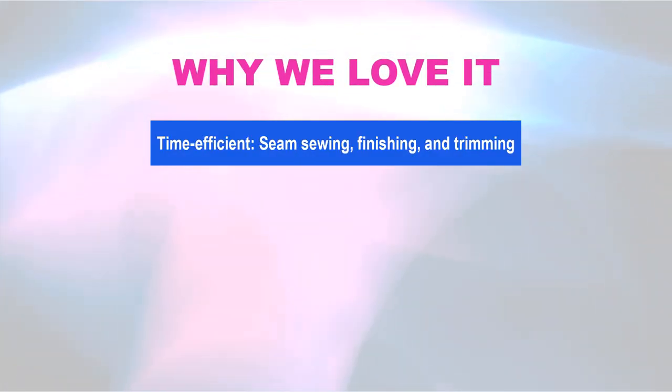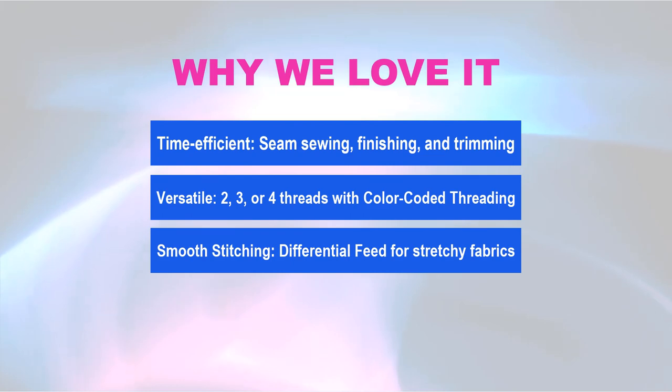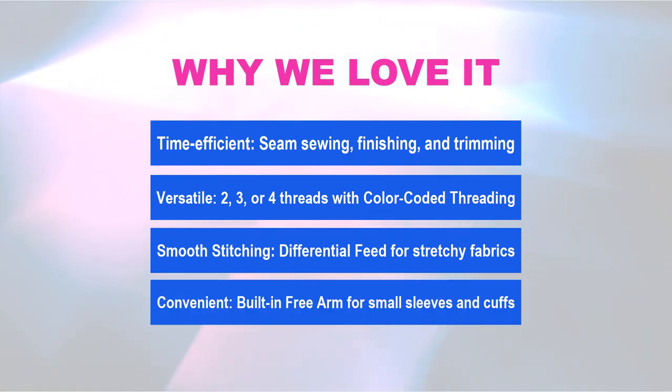Why we love it! Time-efficient seam sewing, finishing, and trimming. Versatile two, three, or four threads with color-coded threading. Smooth stitching with differential feed for stretchy fabrics. Convenient built-in free arm for small sleeves and cuffs.